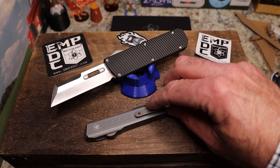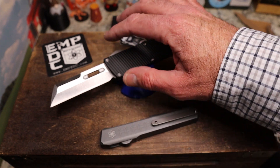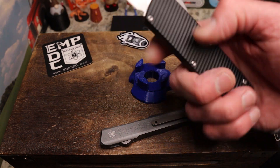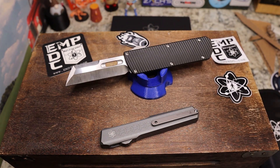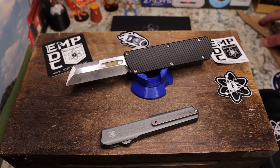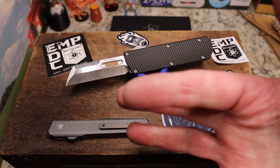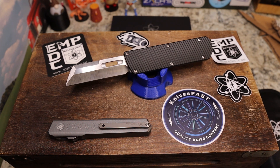John, you are the man for sending this to Lefty, and Lefty, you're the man for sending it to me. Thank you John very much. Check it out — EmpEDC is a cool, cool company. I still regret having sold my Nimble X and will probably try to get one relatively soon. Very cool — check it out, and guys, definitely give me a comment and a thumbs up. Thanks for watching the Knives Fast channel!